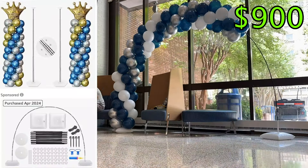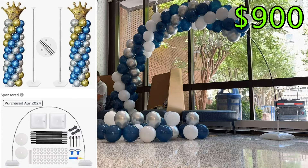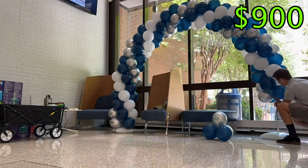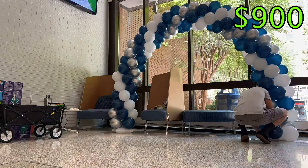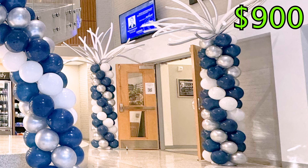The balloon column frames and this balloon arch frame are absolute game changers for building high quality balloon decor at an affordable rate. I'll add links to these in the description if you're interested in checking them out. Four balloon columns and one medium arch down — now it's time to work on the large arch and the two letter structures.